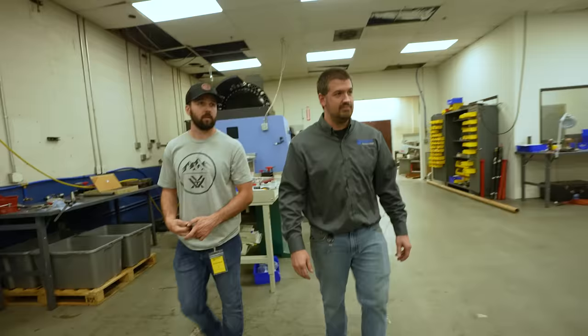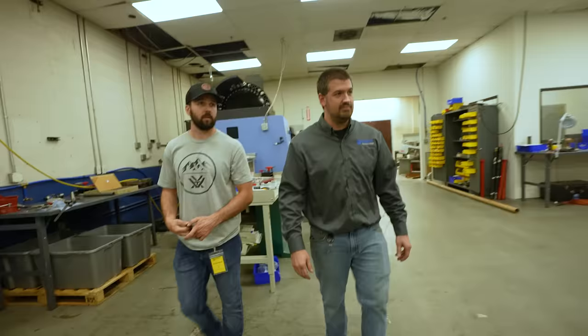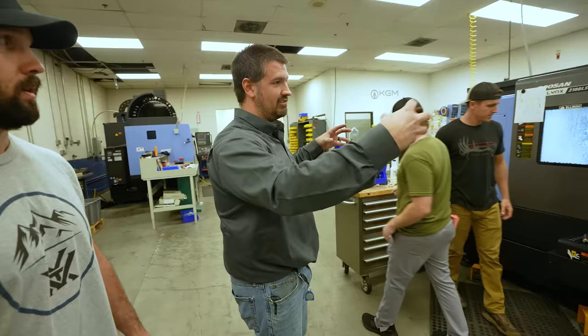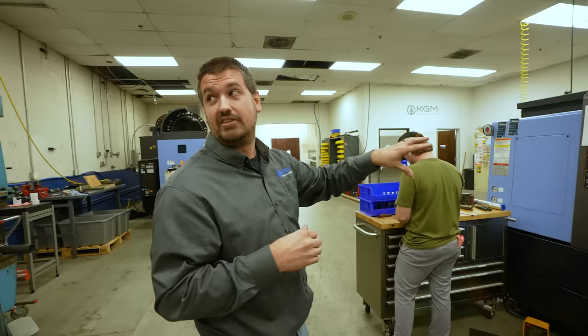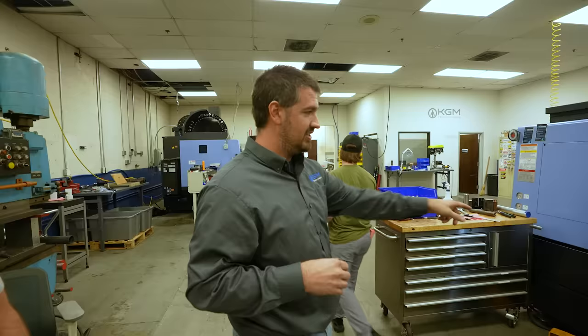This is a CNC lathe — everything spins, mainly for round parts. This machine has two spindles, allowing you to grab a part, work on the other side, and it also has milling features — where the tool turns versus the part turning. This can do milling and turning in the same machine, so parts come out completely finished. It has a conveyor system, so you can do completely lights-out production with this machine.